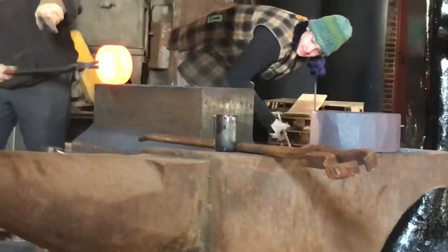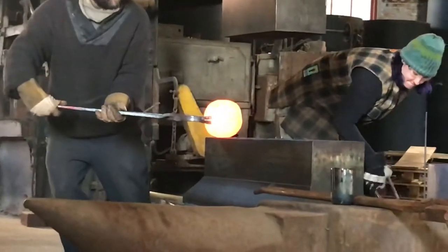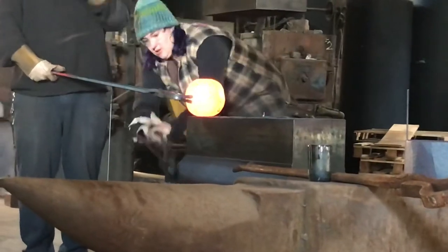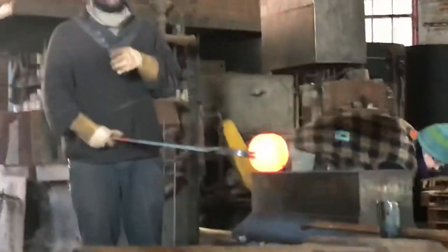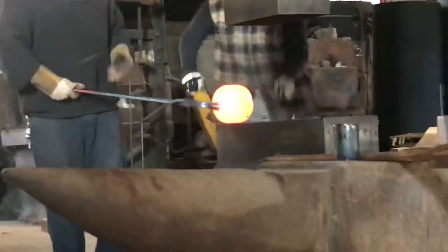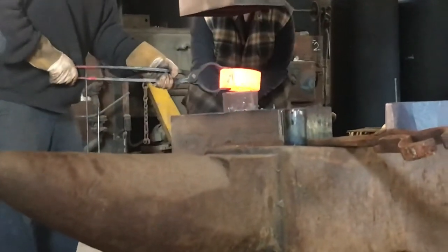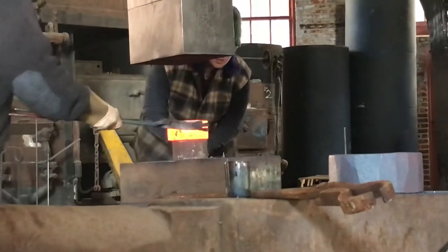So you can see the slot right there. We're going to get a bolster tool up here, which is a tool that's shaped similar to the thing we're forging right now. We're going to put a little bit longer of a pipe in there.